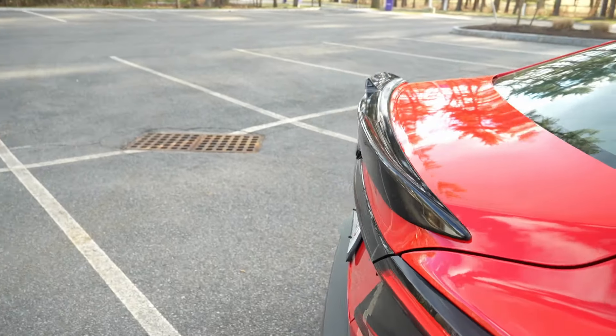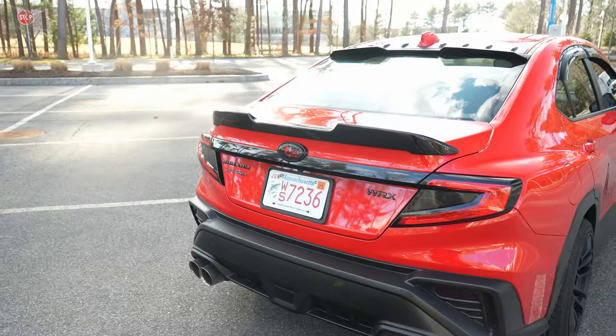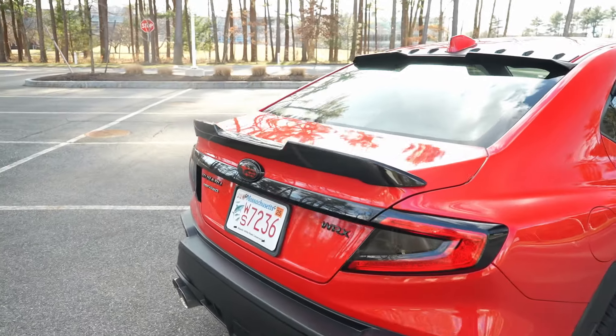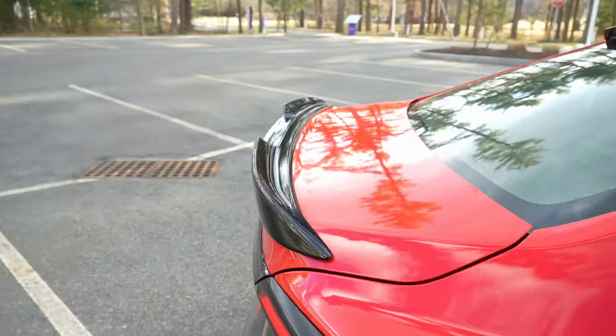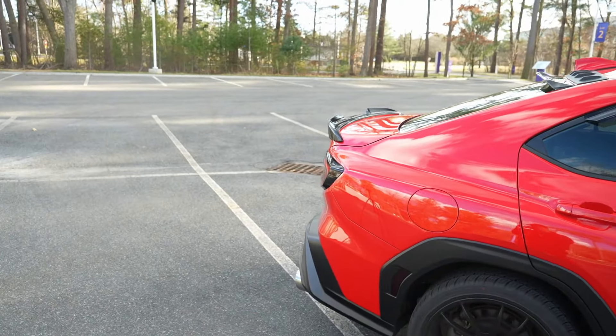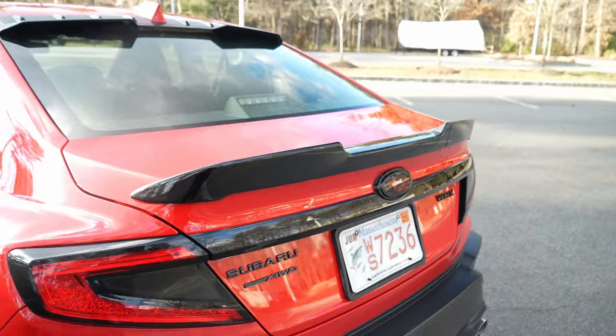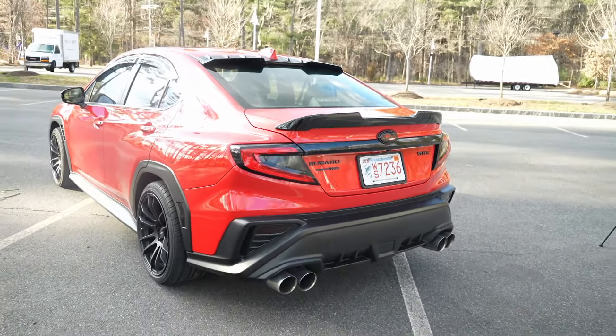And there we have it, guys. I thought I'd just show it to you on the car — it's a nice sunny day. Nice gloss black. It looks like the OEM style that you guys are used to. It's very similar. It's a great looking duckbill.